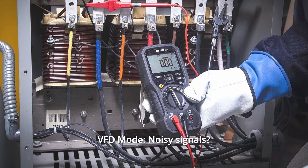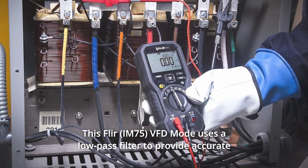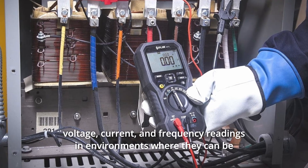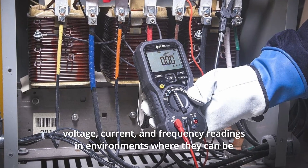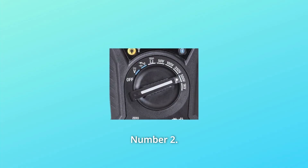Number 1: VFD Mode. Noisy signals? No problem. This FLIR's VFD mode uses a low-pass filter to provide accurate voltage, current, and frequency readings in environments where they can be affected by switching electronics and variable frequency drives.